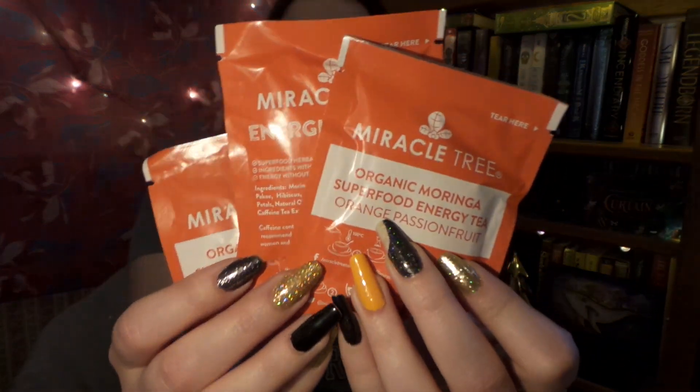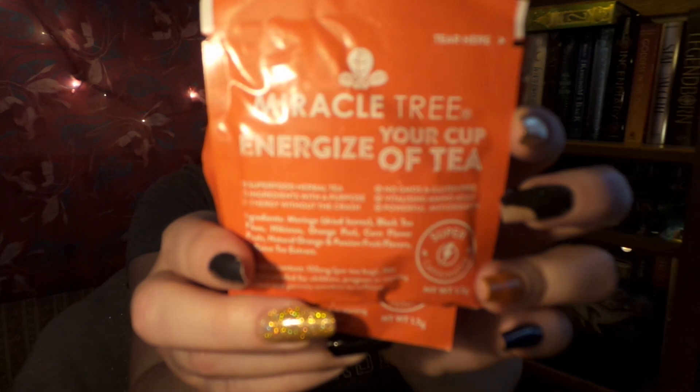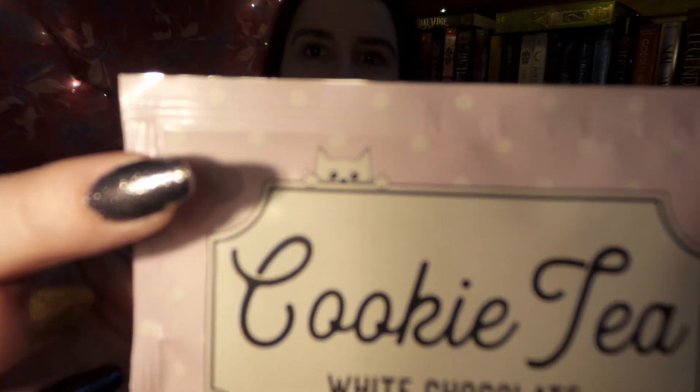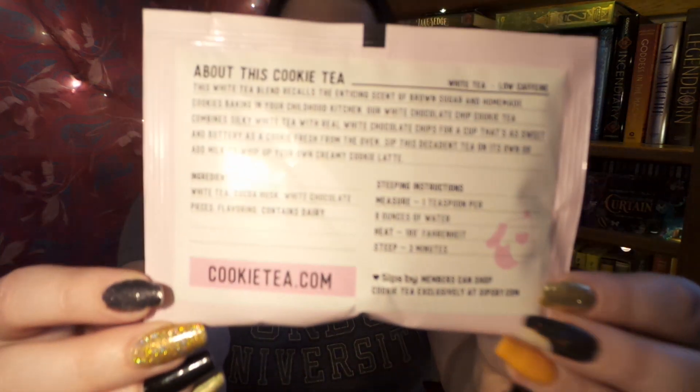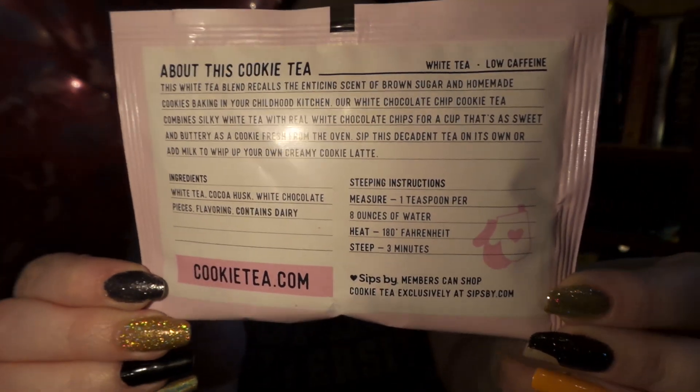First teas I see are a couple baggies from Miracle Tree — four little bags of organic moringa superfood energy tea in orange passion fruit. I love orange and passion fruit, so this should be a good combination. Up next is cookie tea — white chocolate chip cookie — just the cutest little packaging. They even have a little Pippi on it! On the back we have the ingredients — it looks like a little recipe card and it's just so sweet. I love good packaging.